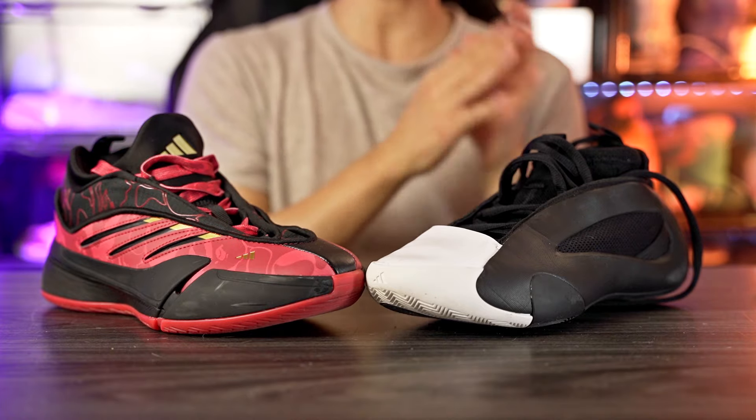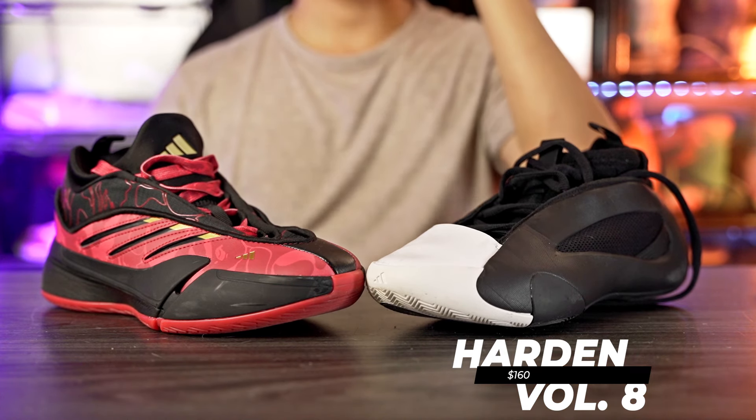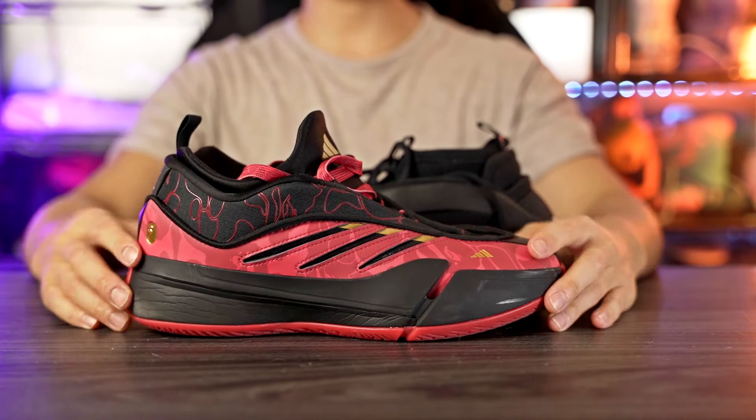The Dame 9 and Harden Volume 8 are really really nice performers. As far as price goes, there is a pretty big difference — the Harden Volume 8 retails for $160, which is pretty expensive. The Dame 9 retails for $120, which is a very good price. This Bape collab is $160, but the standard Dame 9 is $120. I'll leave affiliate links in the description box if you want to pick either of these up.